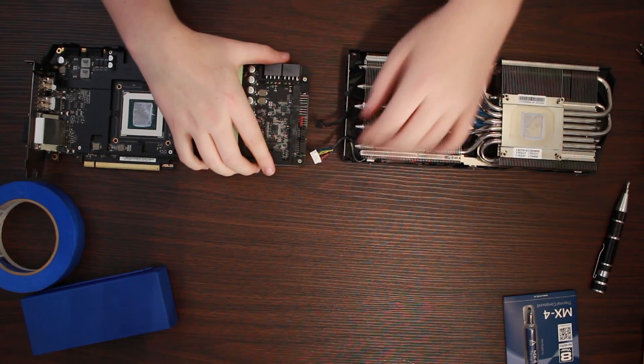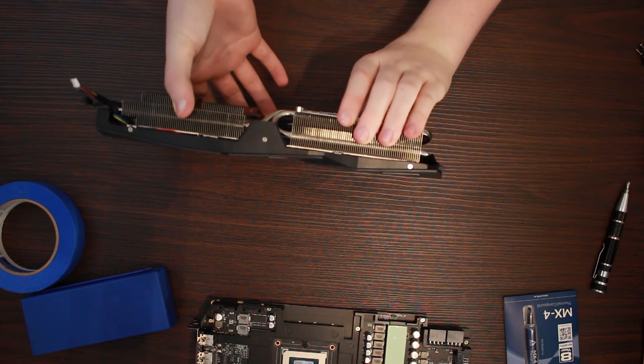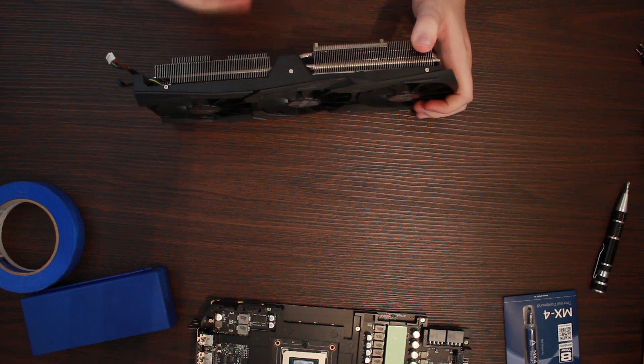Now we have the cooler separate from the card, we need to remove the shroud. In this case, there are another 6 screws — 3 by the fans and 3 along the side of the shroud. Unscrew all of these, but take care of the screws by the fans, as the blades are quite fragile.